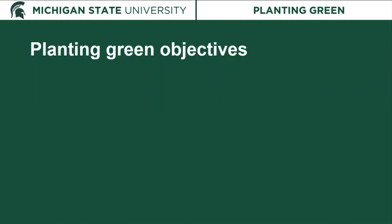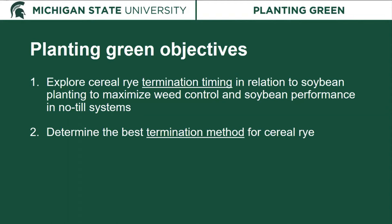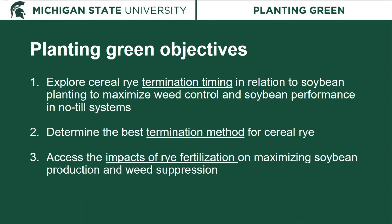There were three objectives to the two experiments conducted over the past three years. The first was to look at cereal rye termination timing in relation to soybean planting, maximizing weed control and examining soybean performance under no-till. The second was to determine the best termination method for cereal rye. The third was to look at the impact of fertilizing the rye on soybean production and weed suppression — by adding nitrogen at spring green-up, we hoped to accrue more biomass and accentuate weed suppression.